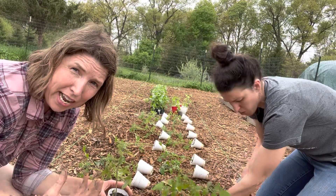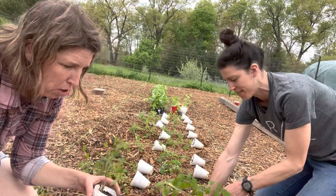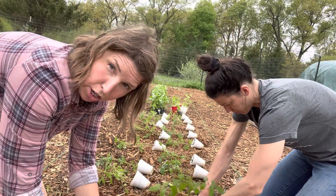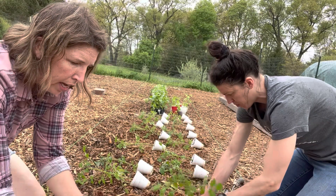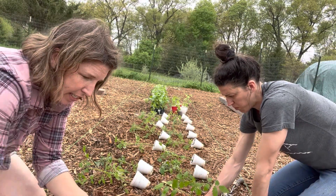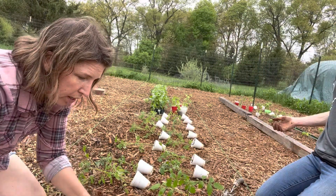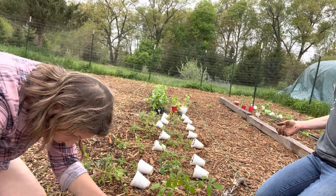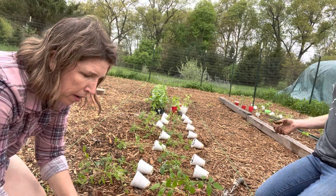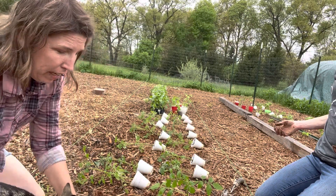If it was really beating down sun right now, not only would we be miserable, the plants would be miserable too. You'd want to make sure they were really well watered before you put them in the ground, and you might want to wait until the very end of the day when the sun is not as intense, or get out really early and then give them a good water. If you don't have the pleasure of planting in this type of weather, either aim for a cooler day or do it in the early morning or late evenings.